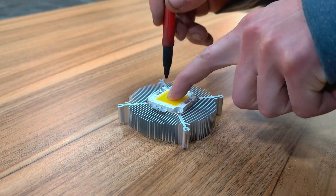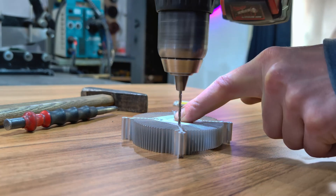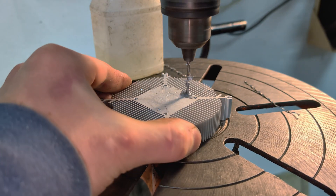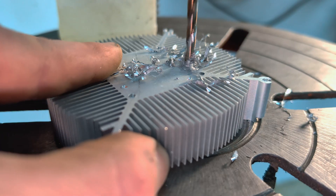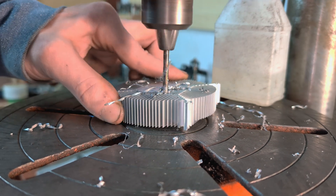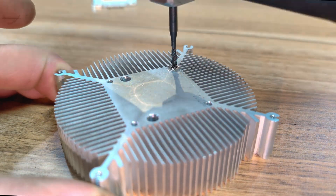Now we need to drill the mounting holes for the LED matrix and tap the threads. This 70-watt neutral light LED matrix is commonly used for street lighting — I chose it because it's compact and moisture resistant. Once the drilling was done, I started cutting the threads, being careful not to break the tap.